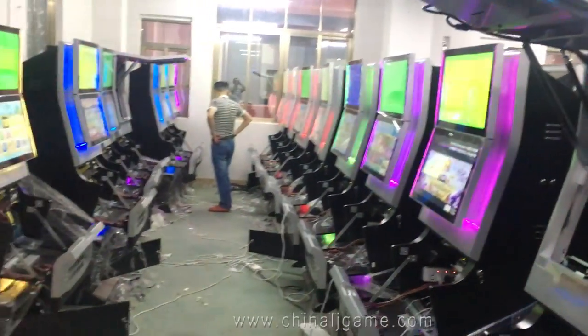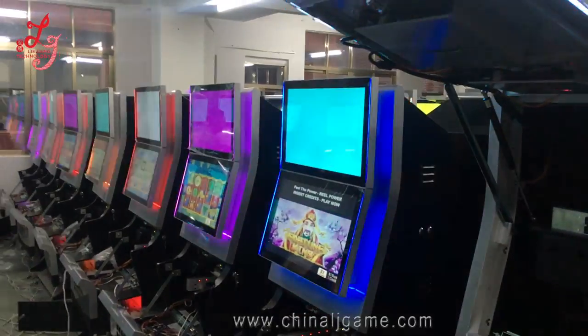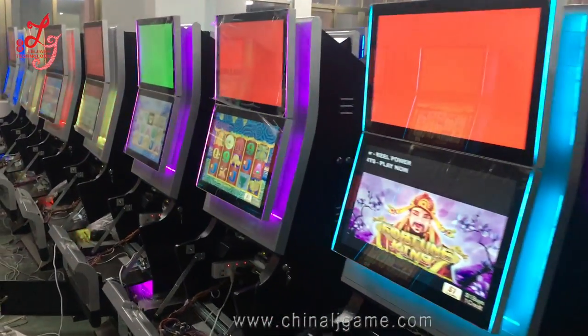Hi, this is Chris, and this is a jackpot machine. We are exporting all these machines to Chile and Trinidad.